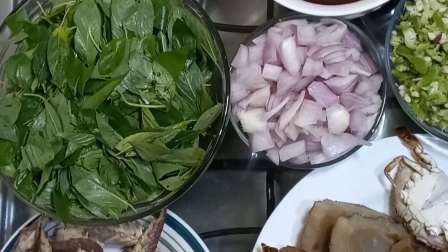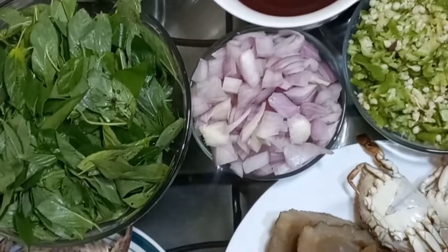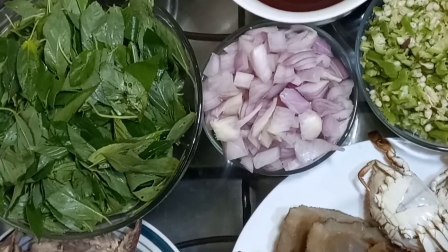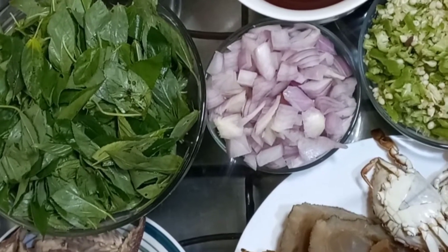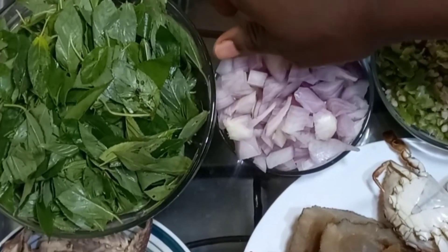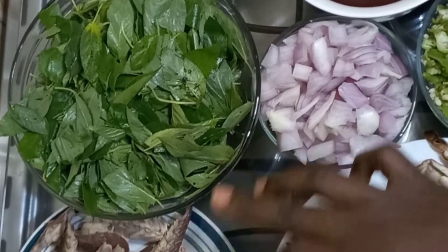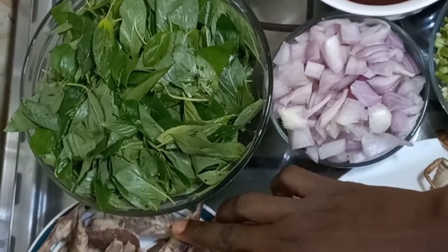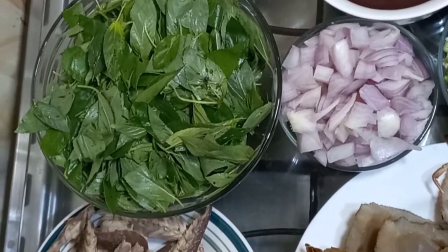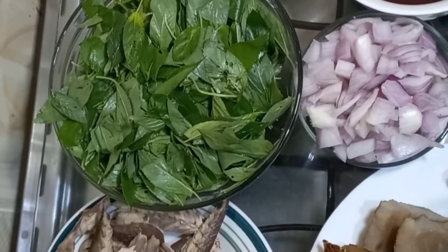So today we are going to learn how to prepare this dish. Let me take you through the ingredients first. I have some chopped garden eggs here, then egusi, which is also known as juice melon. Then we have our salmon, and a piece of adresa — just one piece — for our okra stew.